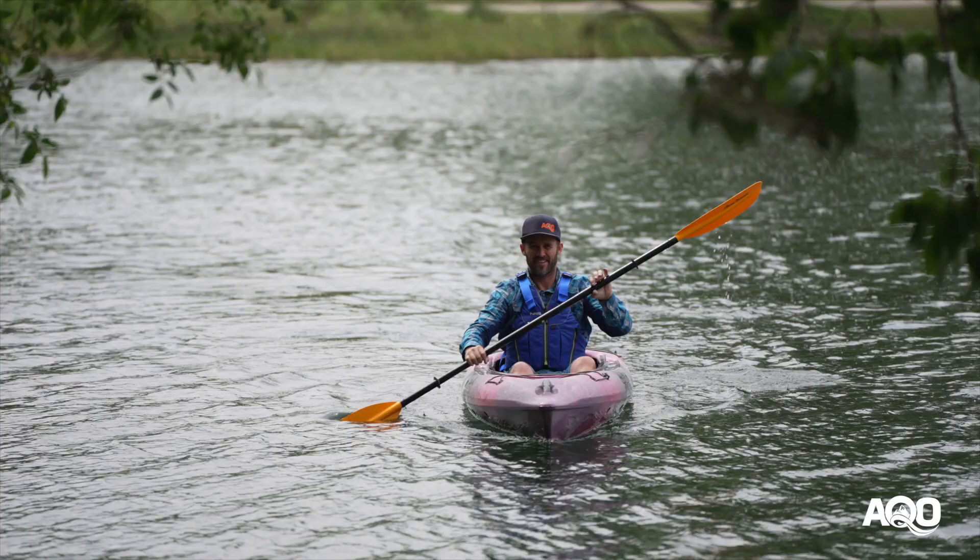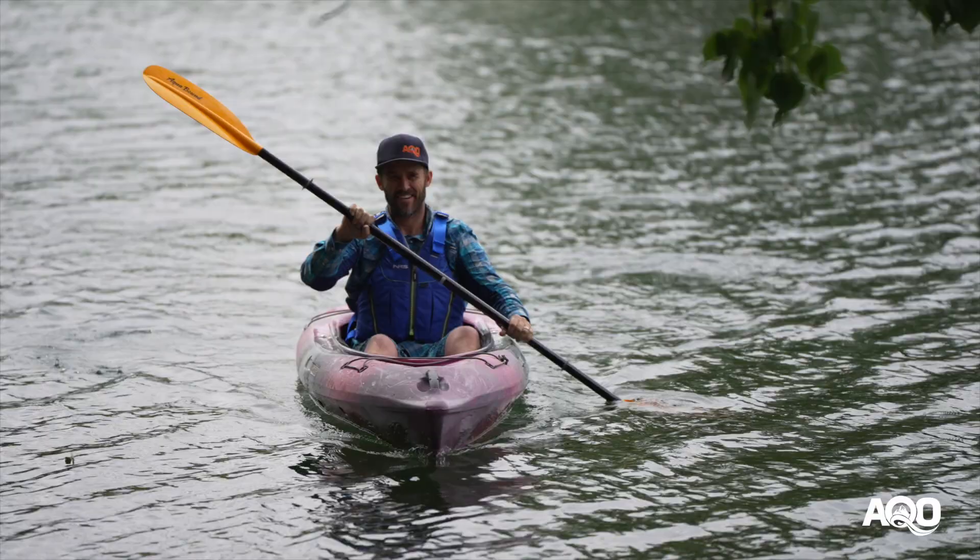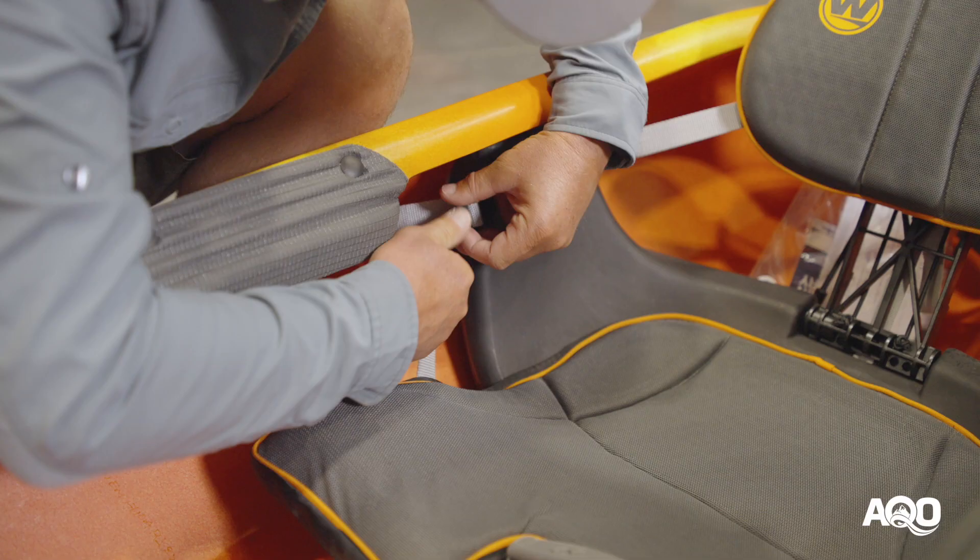For many recreational paddlers comfort is a primary concern, and Wilderness Systems have really nailed that with the Phase 3 seat system. It's adjustable in three ways. You can adjust the seat camber backwards and forwards to help put you in a more aggressive or less aggressive position depending on how you're feeling and what you're paddling.